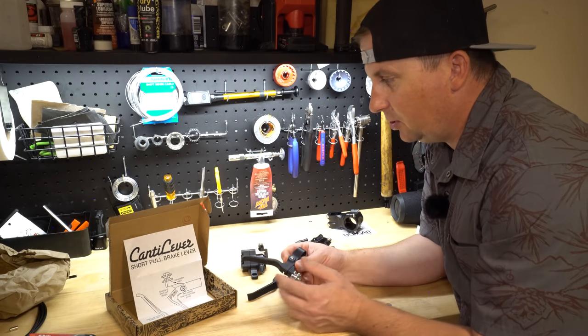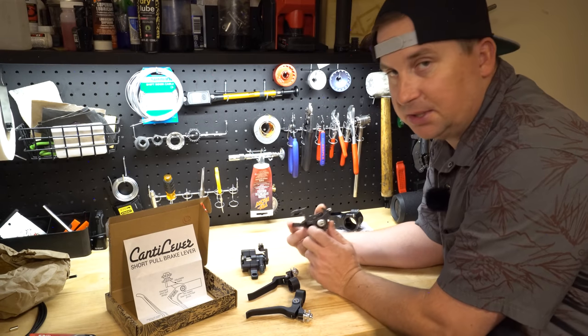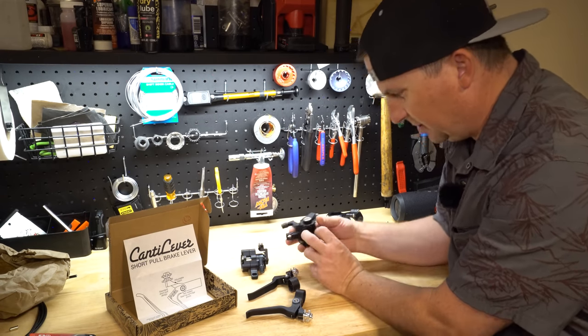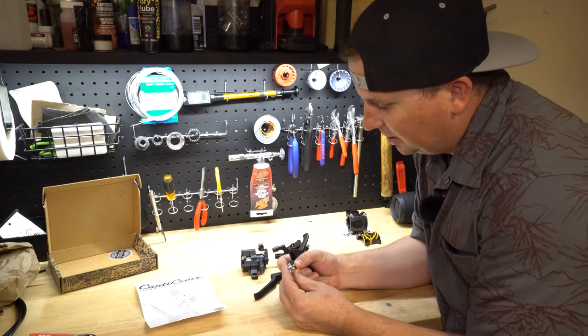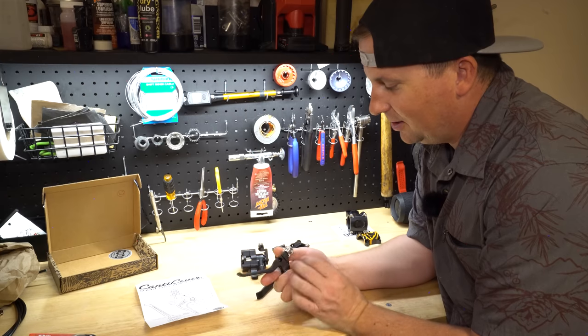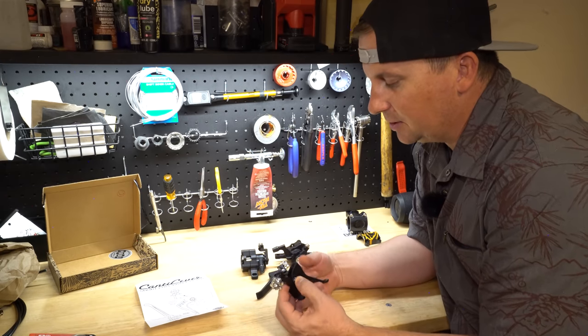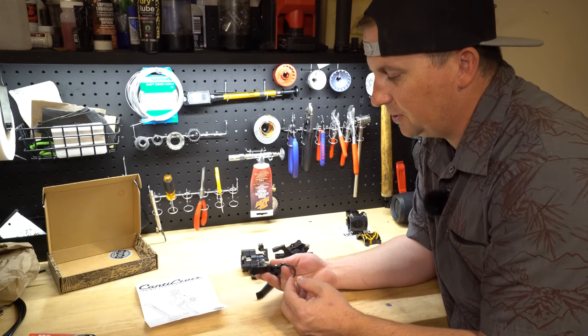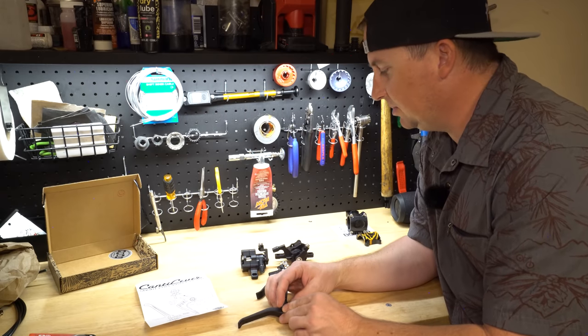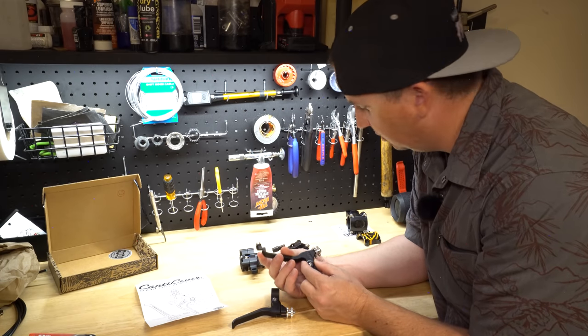These are the short pole cantilevers — the short pole clampers — which is what the guys at Paul recommended for my setup. This brings me back to the good old days with the slotted barrel adjusters. They've got twin bearings on here. It's super precision stuff — Paul's a machinist and his work is just flawless.